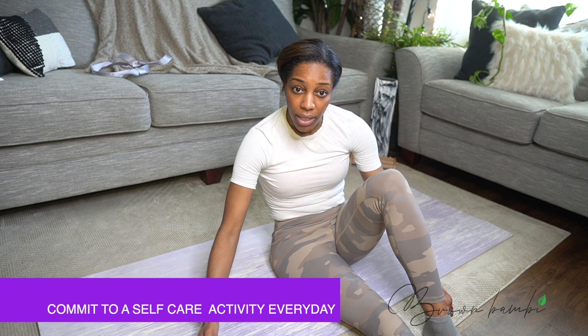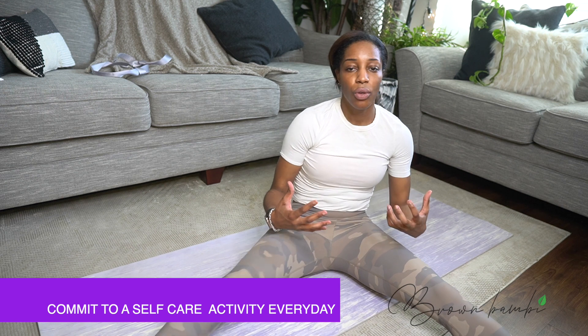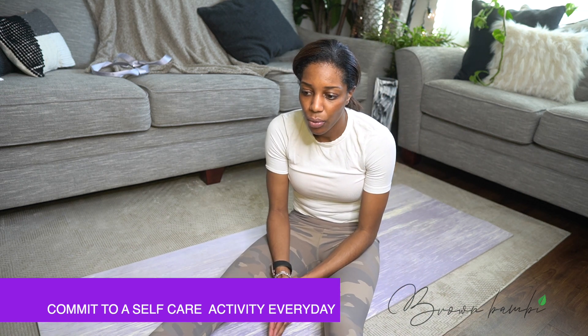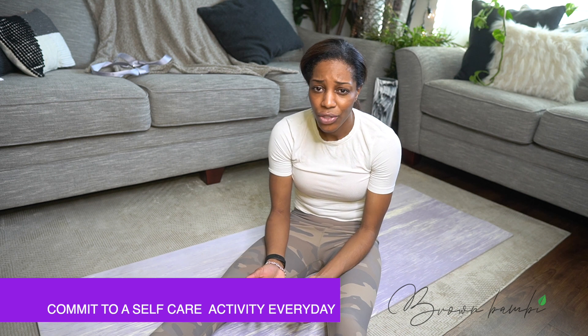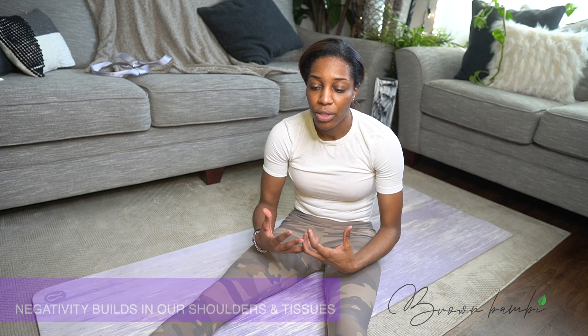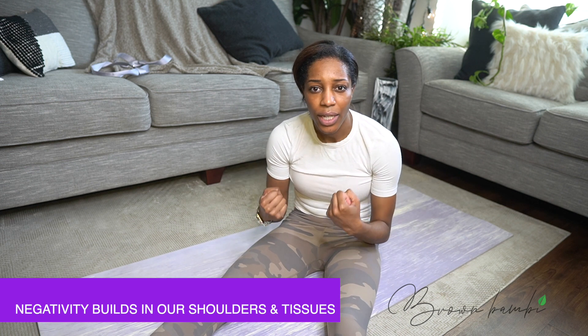Whether it be eating, whether it be yoga, whether it be running — the body is meant to be in full motion and stretched all the time, especially if you work in an office sitting all day, or in harsh conditions like a manufacturing plant or as a construction worker. You want to stretch, you want to really ease the body. Sometimes when we get angry or depressed, it's because our body has all this negativity and negative energy that we've worn on ourselves for the entire day.